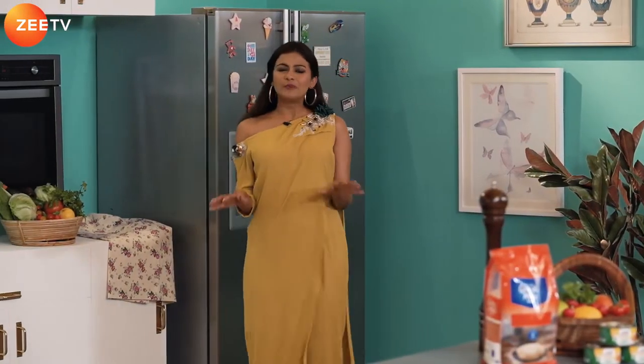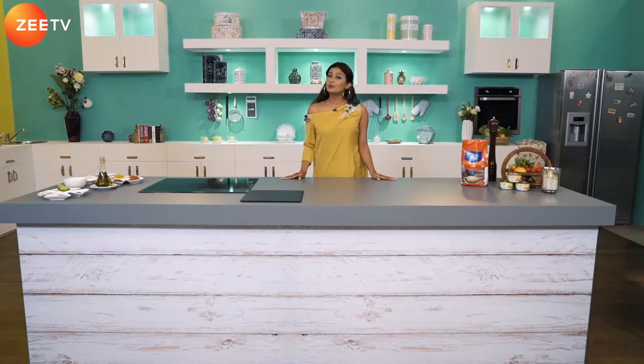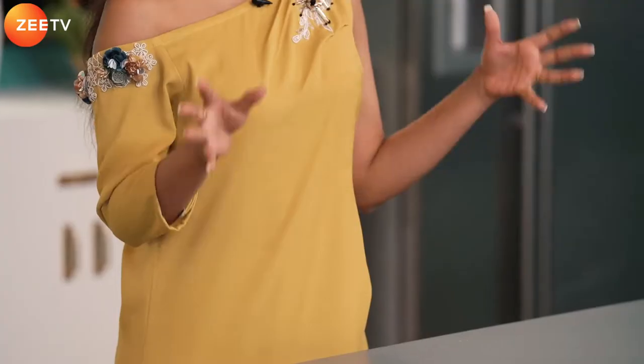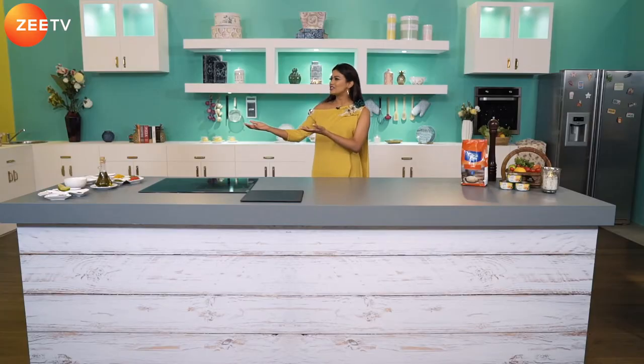Julia Child once said people who love to eat are the best, but I would say people who love to cook are even better. Welcome to The Cookbook, in association with Goody and Grand Mills Chakki Atta. My name is Pavitra Menon and I'll be taking you through the show. We also have someone who loves to cook — Chef Manoj, who will be on board with us. Please welcome Chef Manoj!